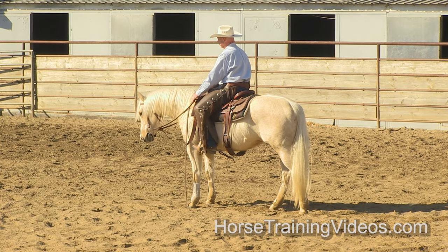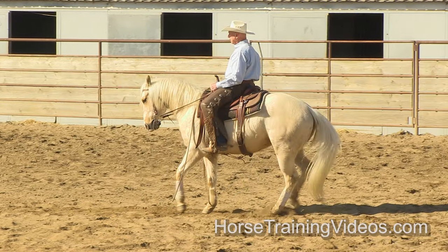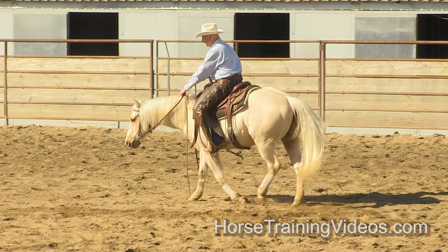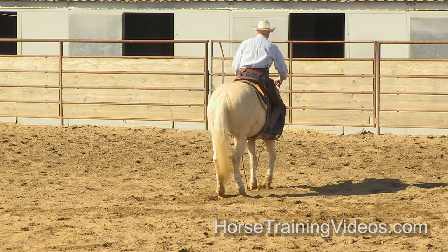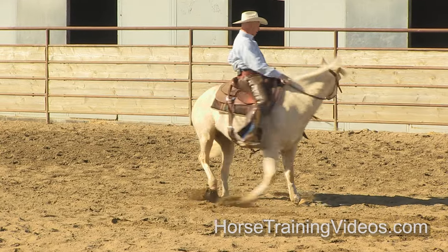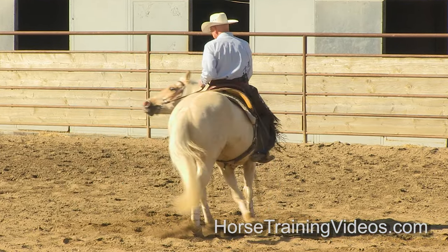I'm going to shake his head down there a little bit. Back him up, set the bit solid, use my feet to ask for motion and he should back up. He's a little stiff there, so I'm going to pull him a little bit, loosen him up. They can get a little stiff on you. I'm going to drive him to the bit, set the bit solid, and drive with my feet until he loosens up.